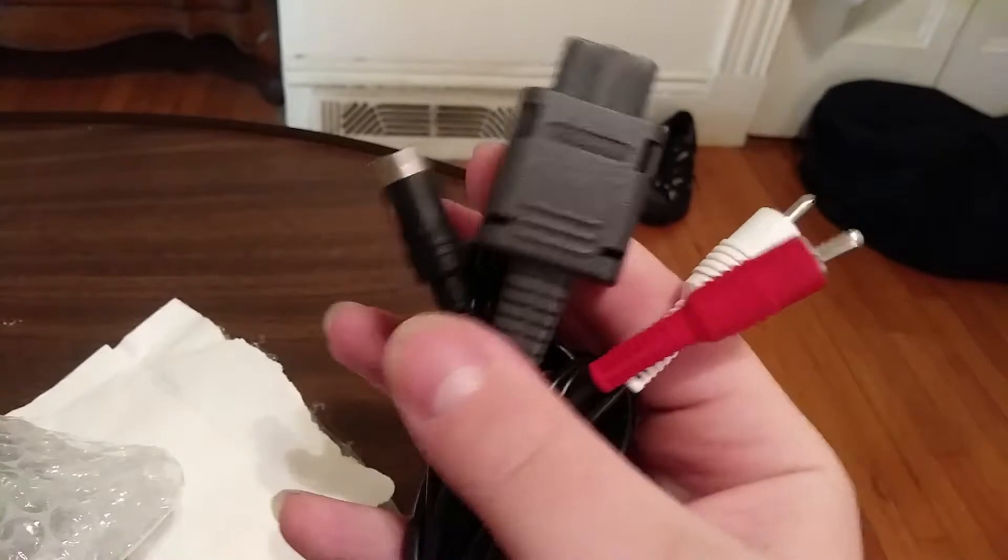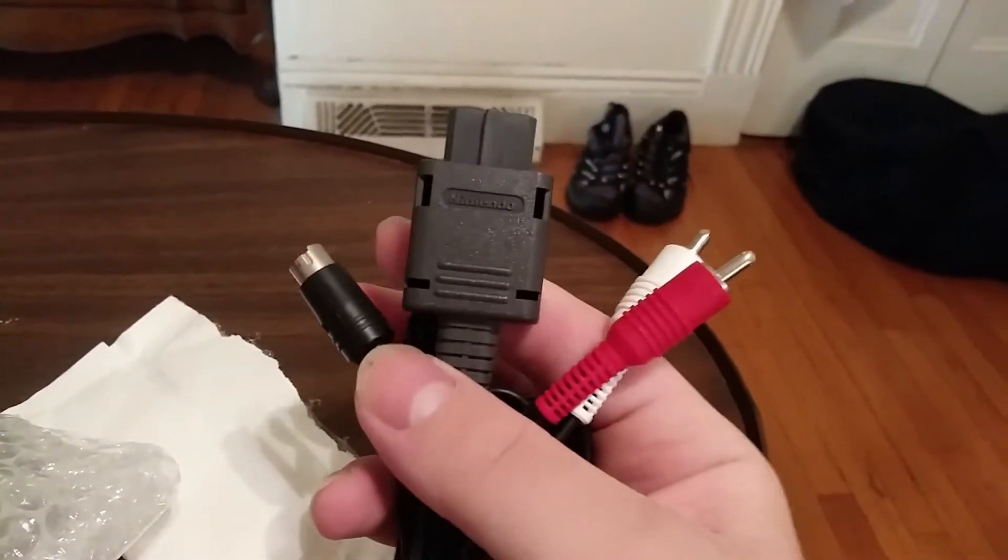Under 10 bucks. But with the 6th gen and under, OEM cables were the go-to, because otherwise you'd be stuck with cheap shit. So we're gonna hook these up to my GameCube. Fun fact: GameCube is currently using unofficial composite.